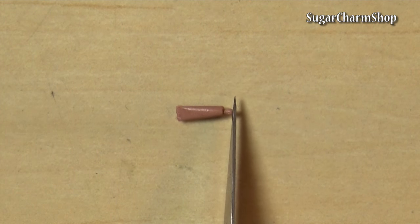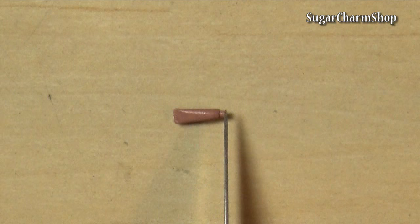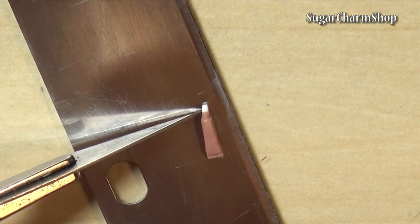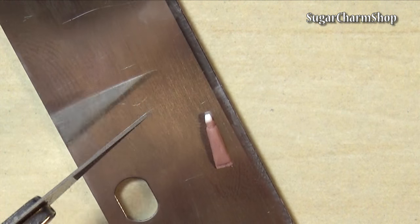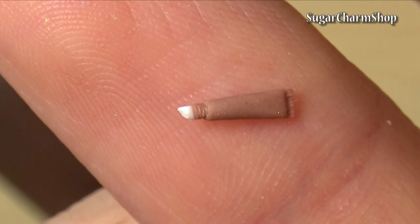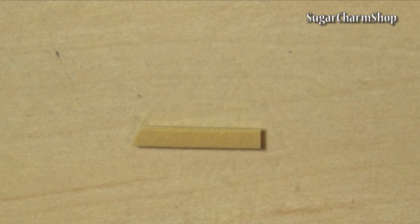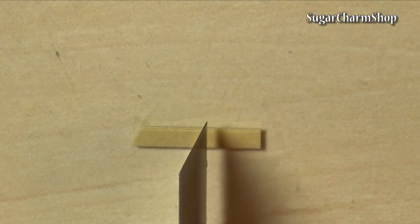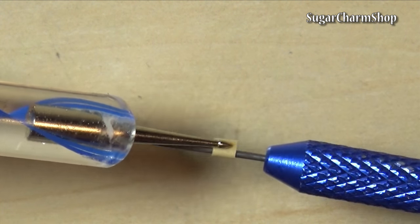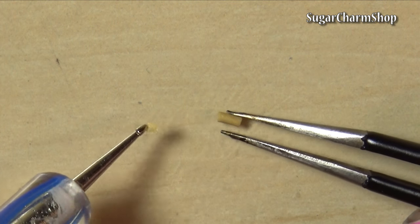The lip gloss is pretty much the same thing, although the tip is a tiny bit different. And I cut it at an angle after baking. To make the lid for this one, I wrapped a thin sheet of clay around a needle tool with the right thickness. Then after pre-baking, I added clay to one end and baked again.